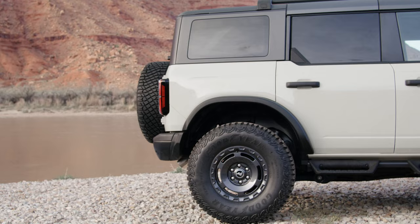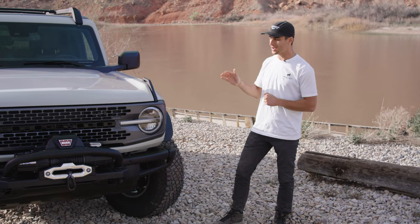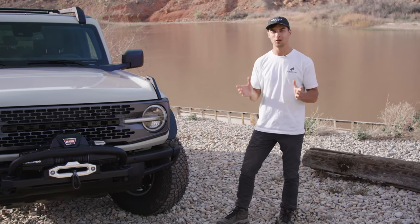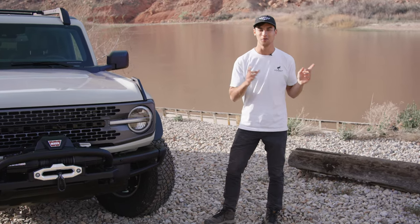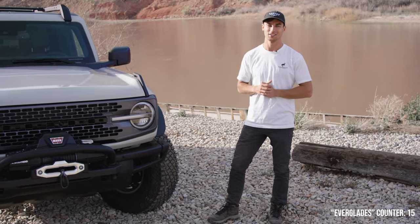Because the Everglades is clearly made for water fording, they actually raised the vents on the front and rear axles, the transmission, and the transfer case, so the water fording capability is now a little over three feet. I've got the Colorado River behind me — I don't think we can drive through that — but a little over three feet of water is plenty enough for the Bronco Everglades.